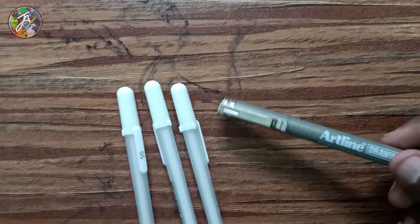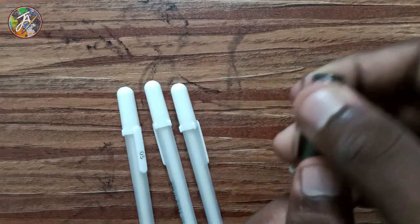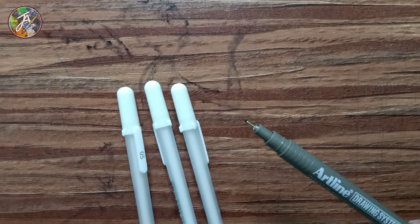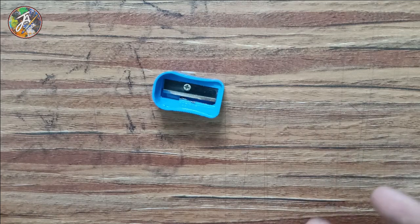We use it in 3. This is the color drawing — you can use the color drawing. This is a normal sharp sharpener for my colored pencils.